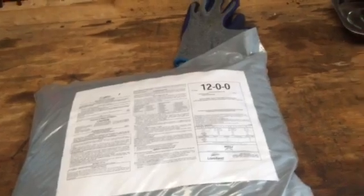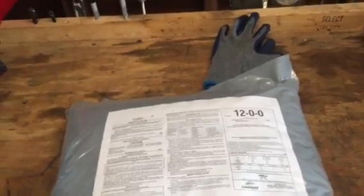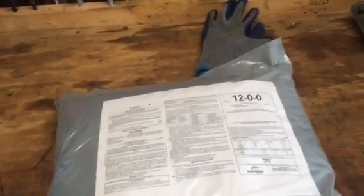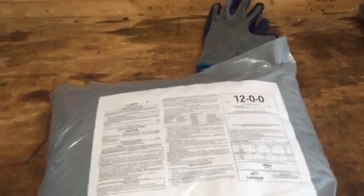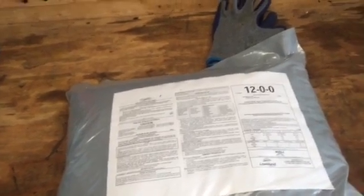The biggest problem I'm seeing with most lawn care companies is their lawns are growing through the roof. They're green, but it doesn't matter — once the heat comes, those lawns are going to be stressed out and diseased up. Everyone wants to blame the grass cutter, but maybe it's your fertilizing guy who is over-applicating and the mowing can't keep up.